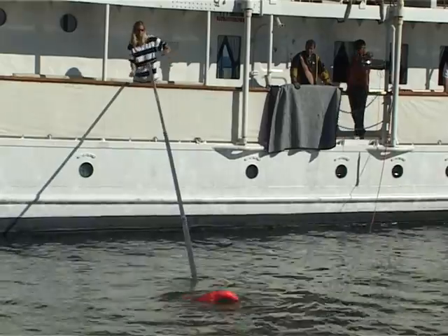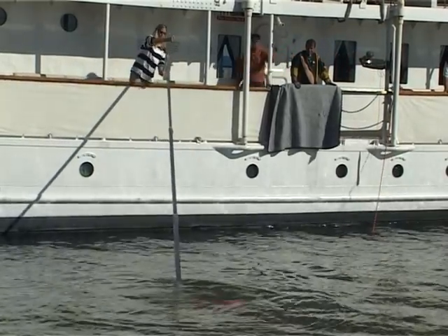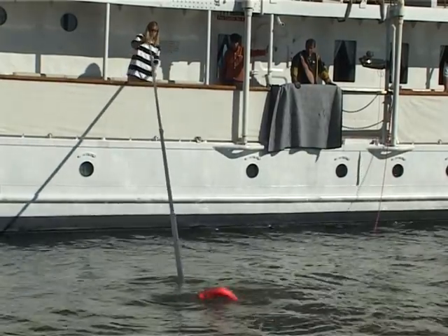Here is Lynn just showing how easy it is to articulate the basket back and forth. And ultimately, this is the technique used to get the victim inside the basket itself.